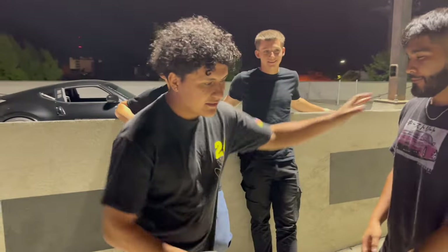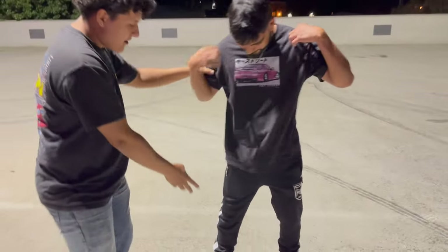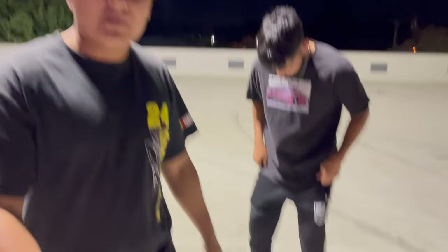Alright guys, so Jesus just got here — this is Jesus by the way. Alright, get in the light — we gotta do a fit review. Custom shoes, got them from Salvation Army, 2 bucks.